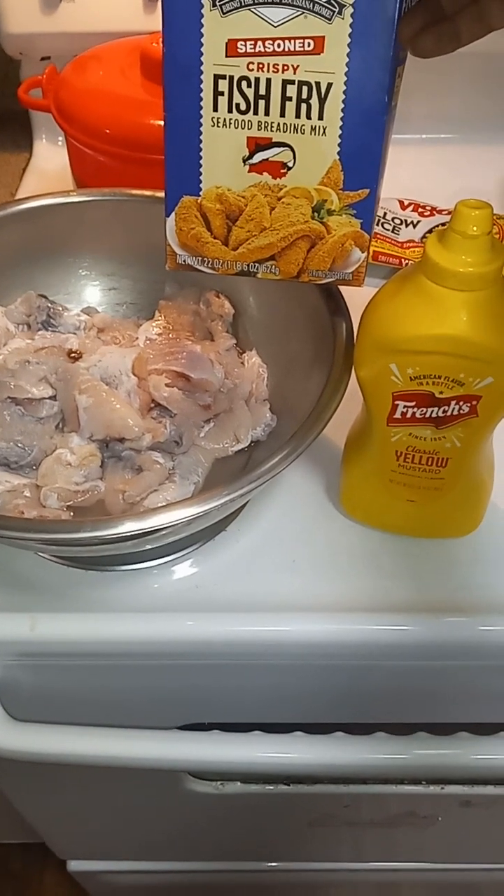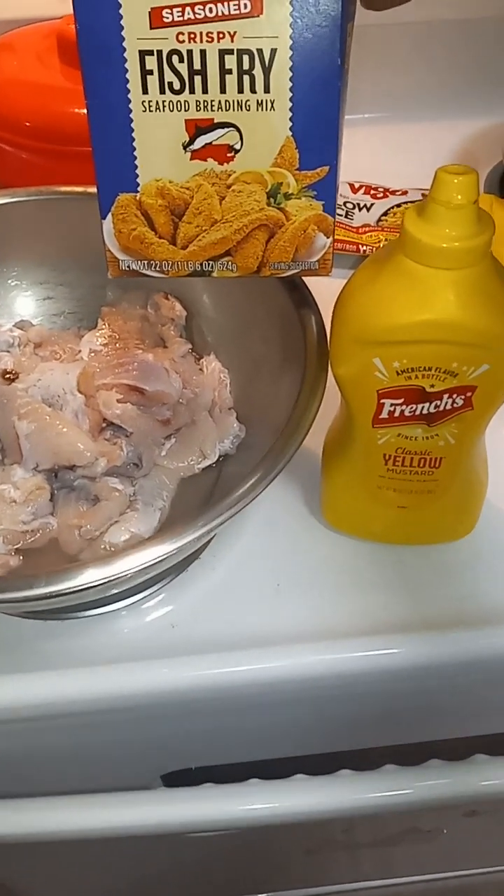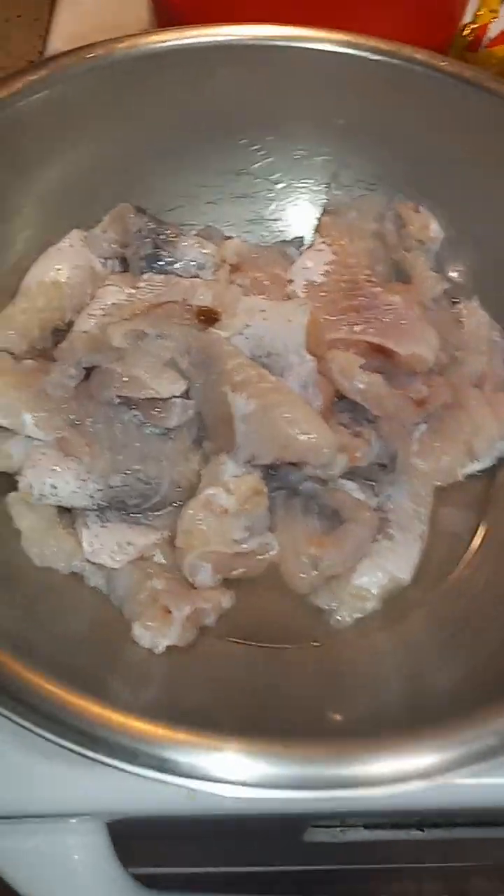Check, check it out, y'all. Gonna hook up some good old catfish nuggets. Gonna put this little mustard in here, y'all.